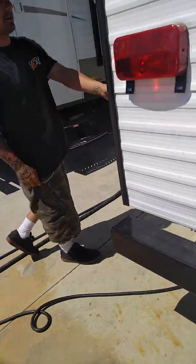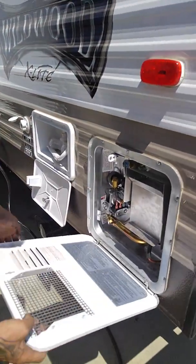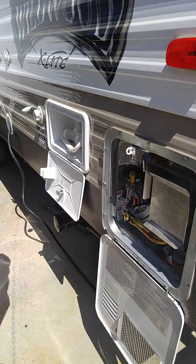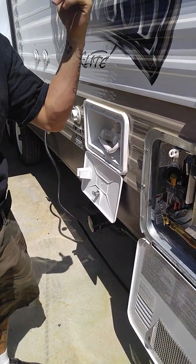This is where your water heater is. When you turn your water heater on inside, if that light stays on, first you want to check your gas — make sure that's on.